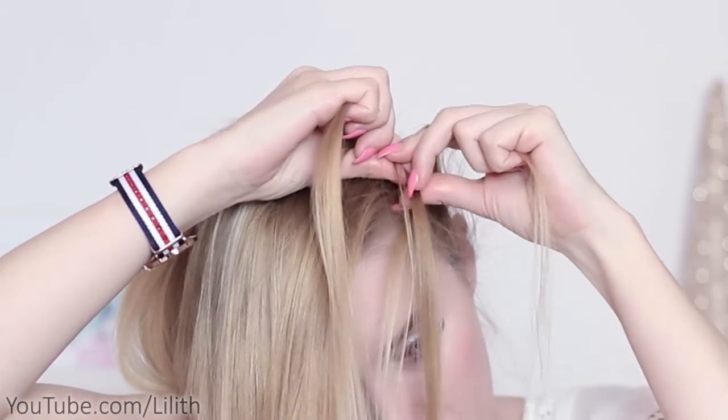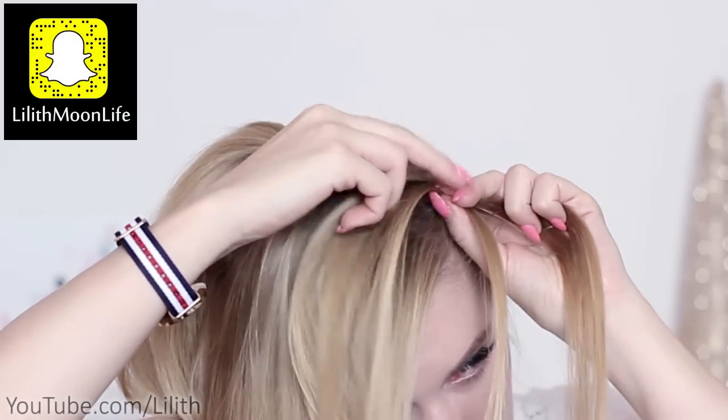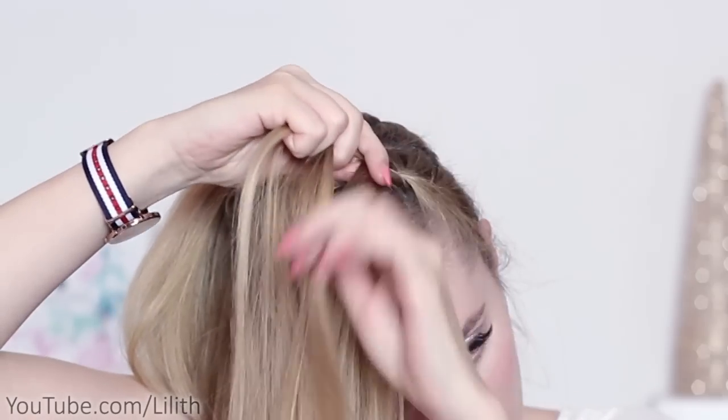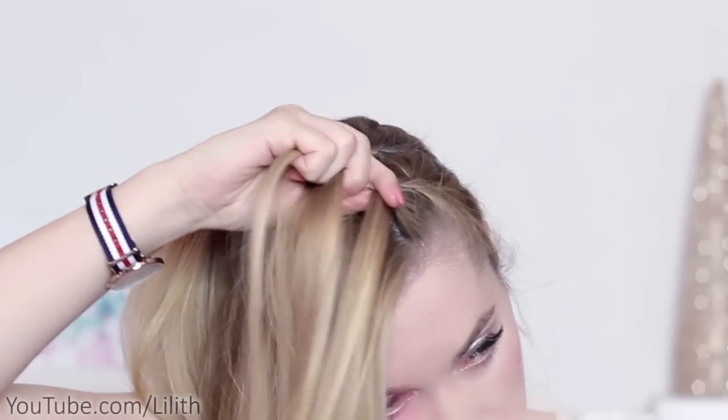I do it two times and then I start adding extra hair from the sides to the middle strand. I cross and I add, I cross and I add. Now I'm going to introduce one additional step.